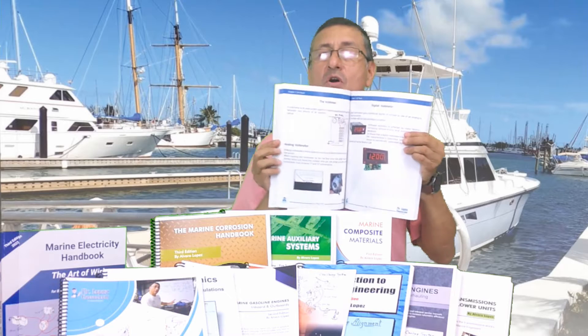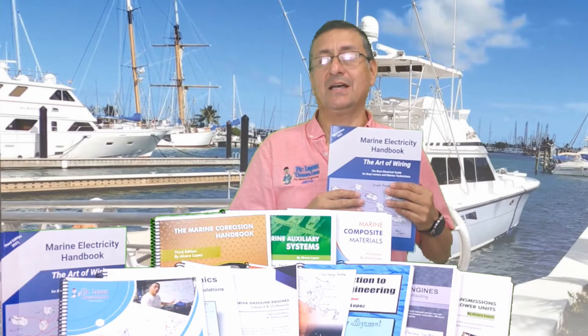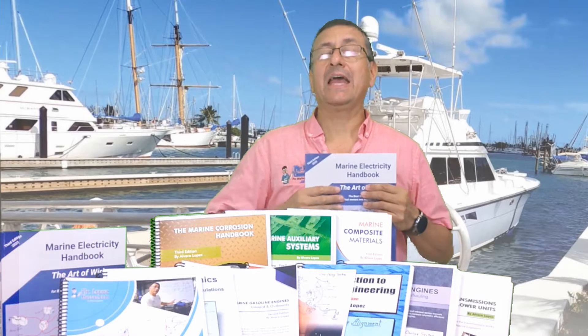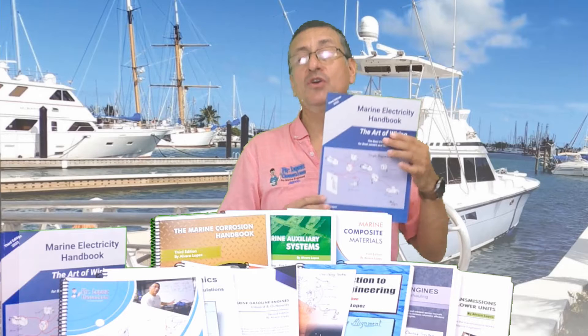It's a book with more theory. It's a high-quality book with more topics, more graphics, more drawings, and more troubleshooting. In this book, we are going to cover DC and AC and solar systems. It's a nice book. I hope you enjoy this book.